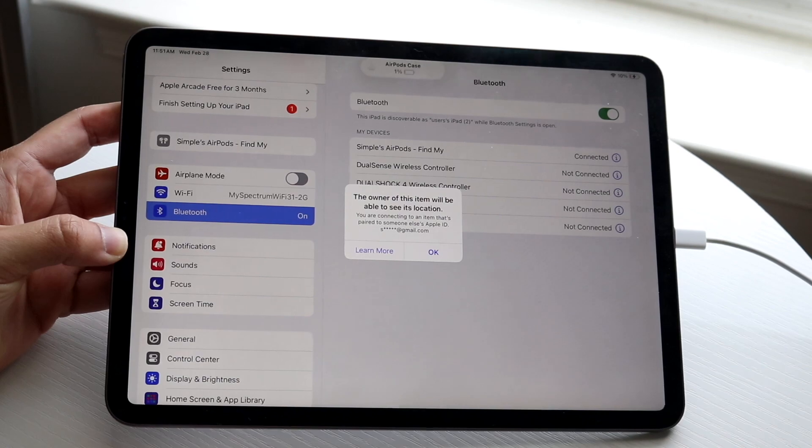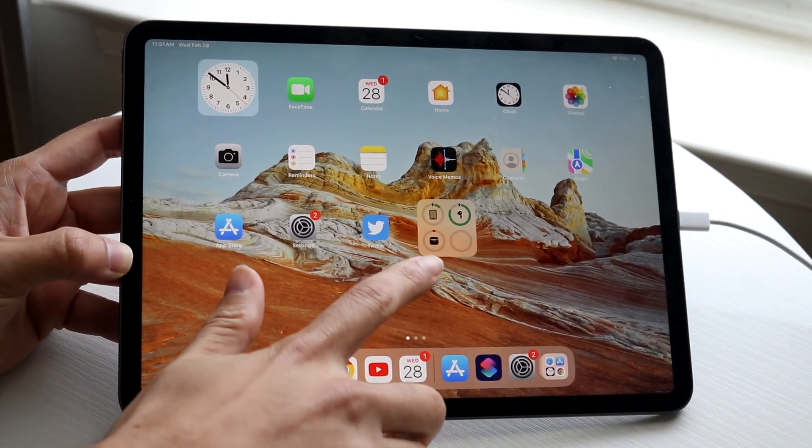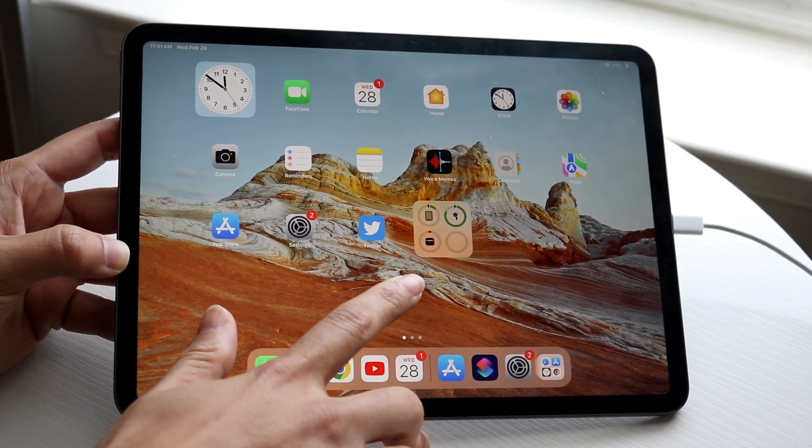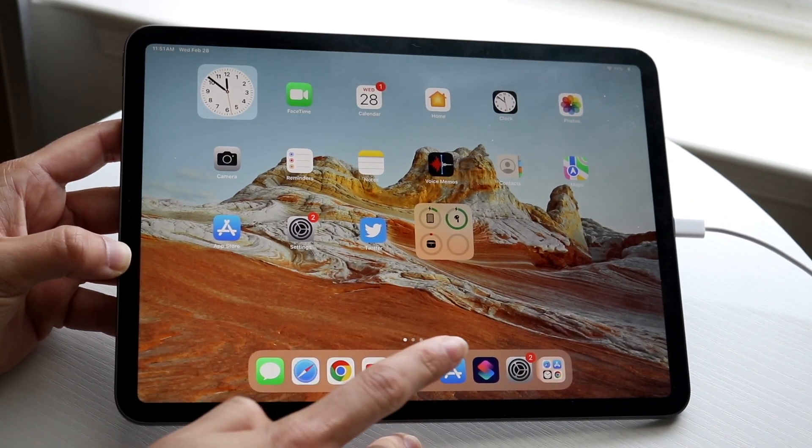Now if you swipe up, you'll basically see that your particular AirPods will come up on this panel right there, and that'll showcase your battery life and everything like that.